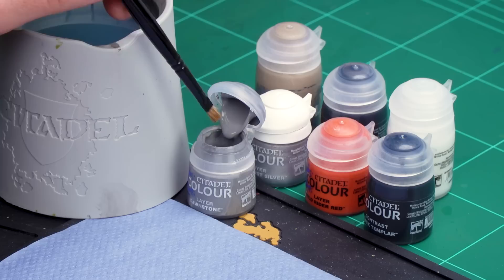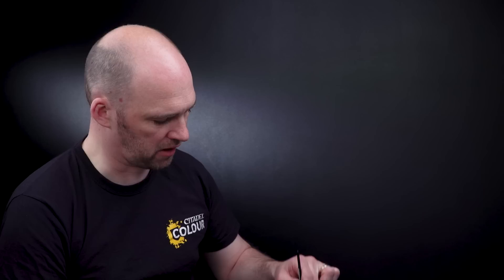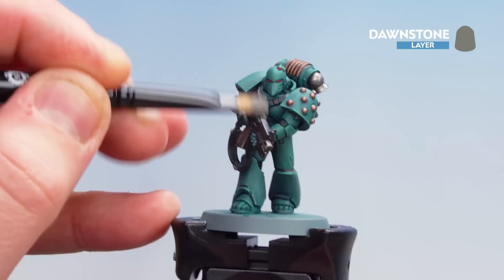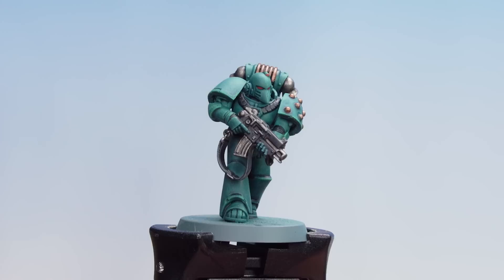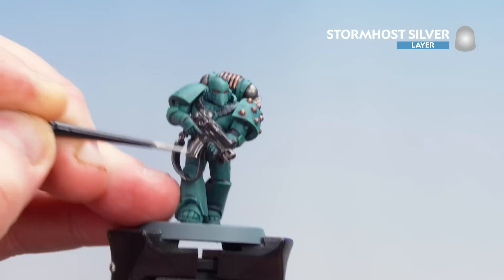Now that our Basilicarnum Grey is thoroughly dry, we're going to move on to highlighting the model. Starting first with Dawnstone — we're going to dry brush this over some black details. After that we'll use Stormhost Silver for the metallics, and then a little bit of Wild Rider Red to pick out some definition in those eye lenses. Getting a little bit of Dawnstone, do some circular and crisscross motions to remove as much pigment as possible, then apply it mainly on the gun casing and the strap — little flicks up and down to pick out definition. Don't worry if you get some grey on the silver as we'll be highlighting over those details anyway. Then finish off the edges of the metallics using a little bit of Stormhost Silver along the edges of the brush.